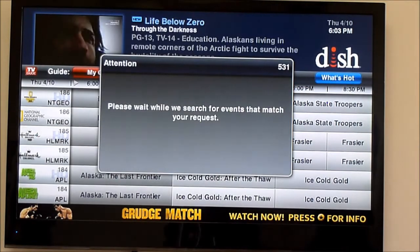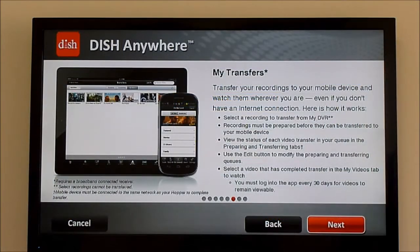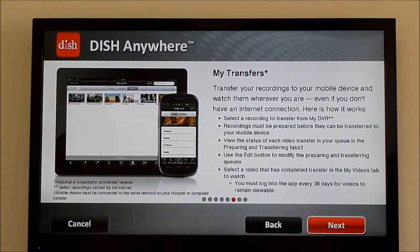Once you click on that, it's going to go ahead and record it just like you would a normal DVR event. Now we'll show you what that looks like on the tablet.